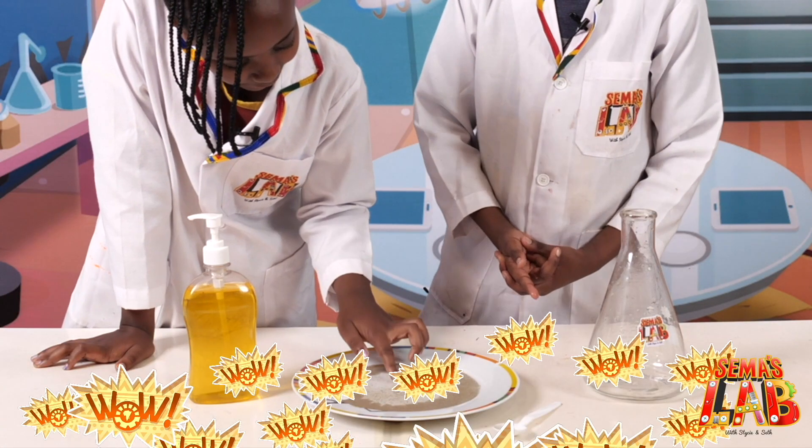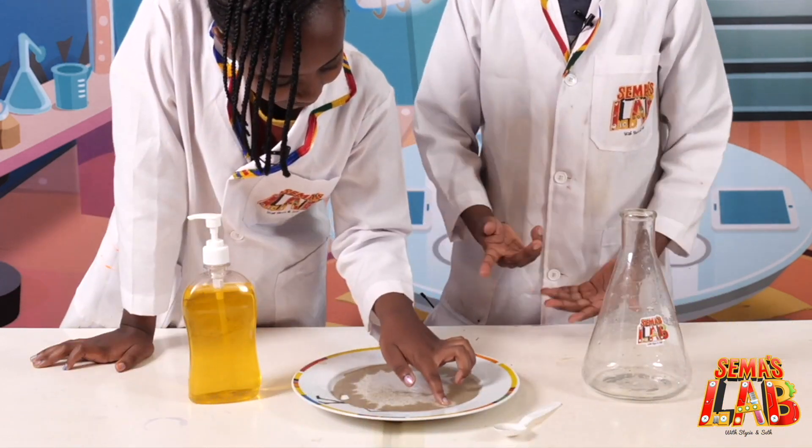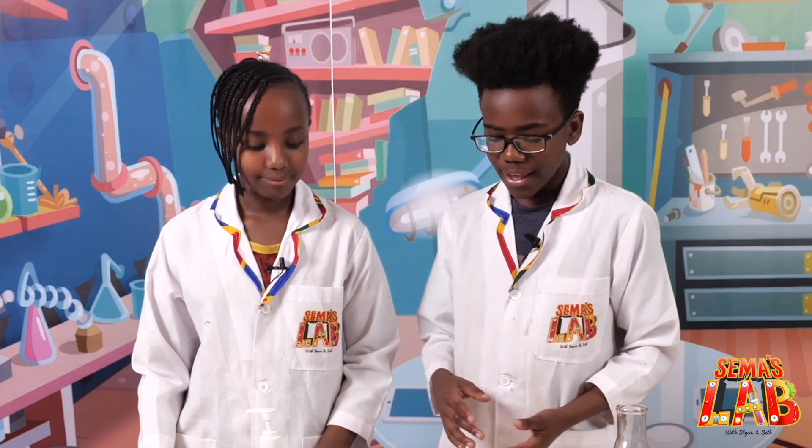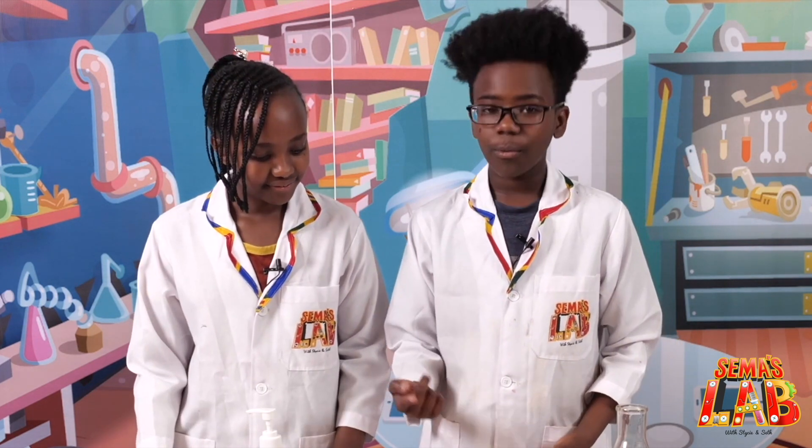As you can see, when we touch the water, the black pepper moves away from our finger. Wow, that's so cool! You can try that in any area — try it! Oh, that is so cool!